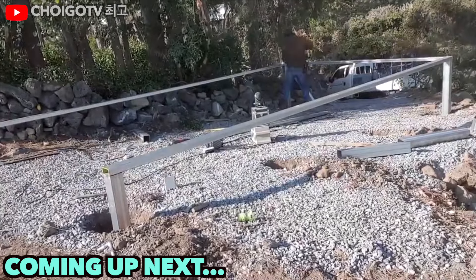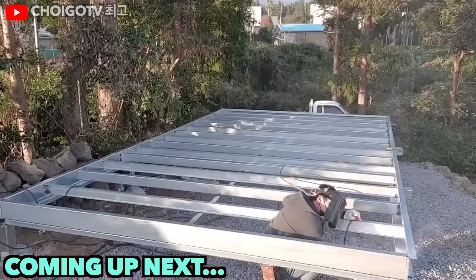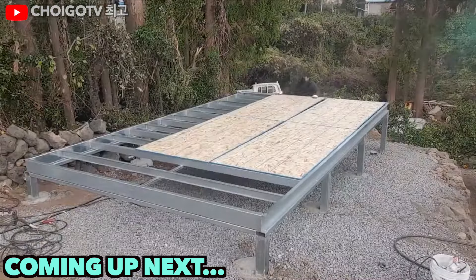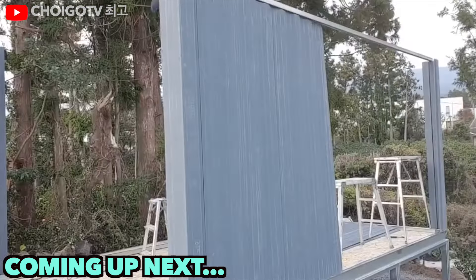Welcome back to our channel where we love turning 'what if' into 'oh wow.' Today we've got a builder who's taken the idea of home construction and given it a metallic twist. He's building a DIY container home from scratch. Grab your hard hats and let's dive in.